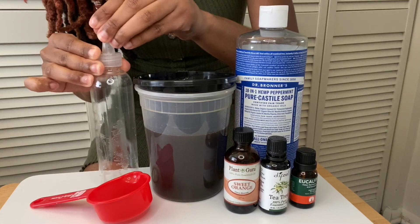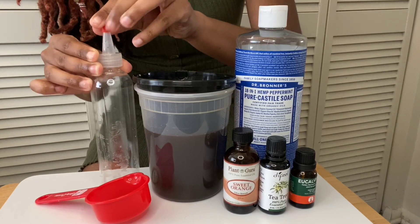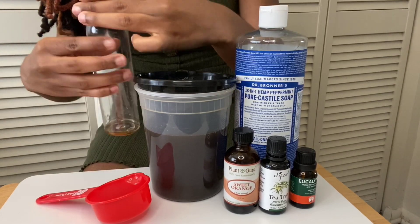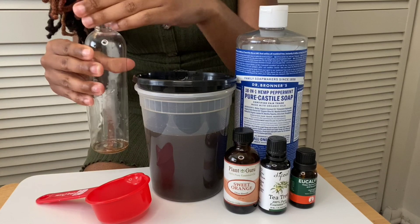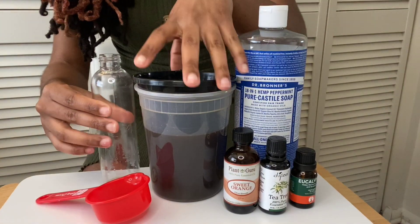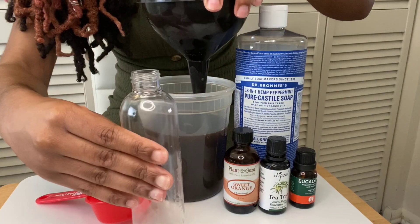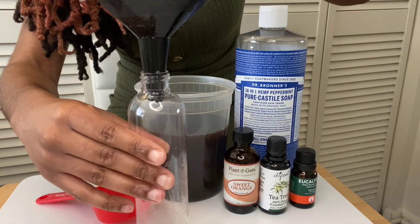First, go ahead and open your bottle. I love using an applicator bottle because it makes it so much easier to shampoo. Then I'm going to take my funnel and put it right on top.